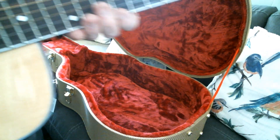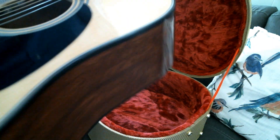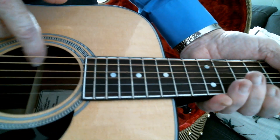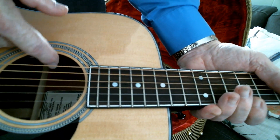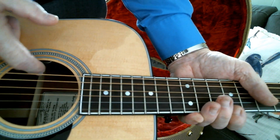It's got an LR Baggs Hi-Fi pickup system in it. The controls for it are hidden right here in the sound hole — you've got a volume and a tone control right there.